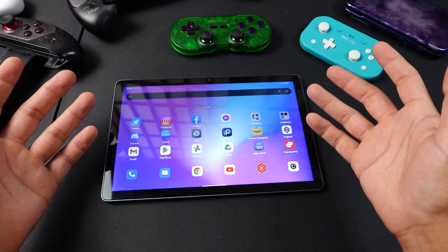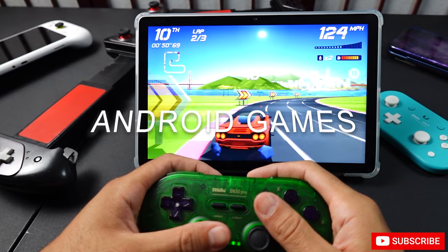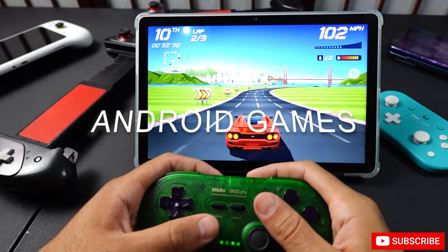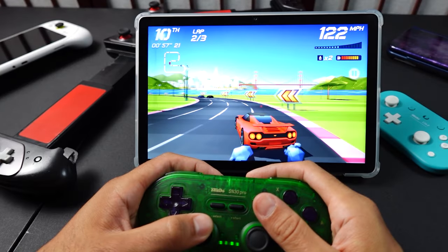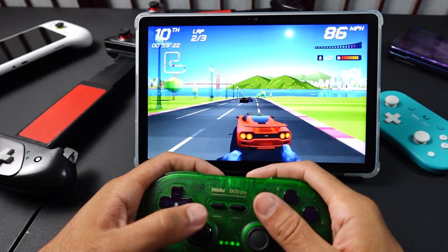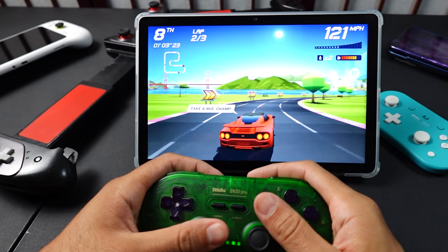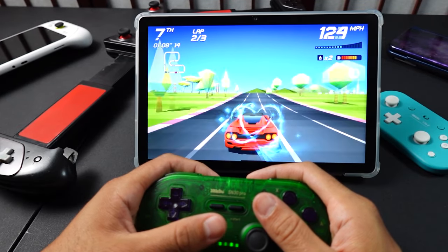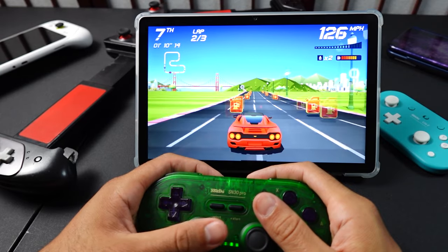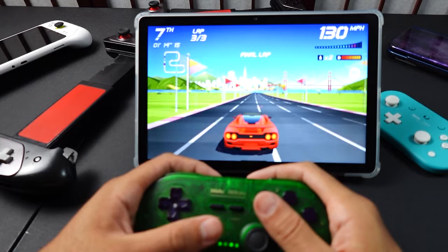Touch controls can also work for lighter RPGs or games that don't require fast input. Since it's an Android tablet, it plays Android games, though it won't do a great job with high-end stuff. Something like Genshin Impact is not going to be a good experience — it'll run at a very low resolution and be pretty patchy, so I wouldn't even bother.